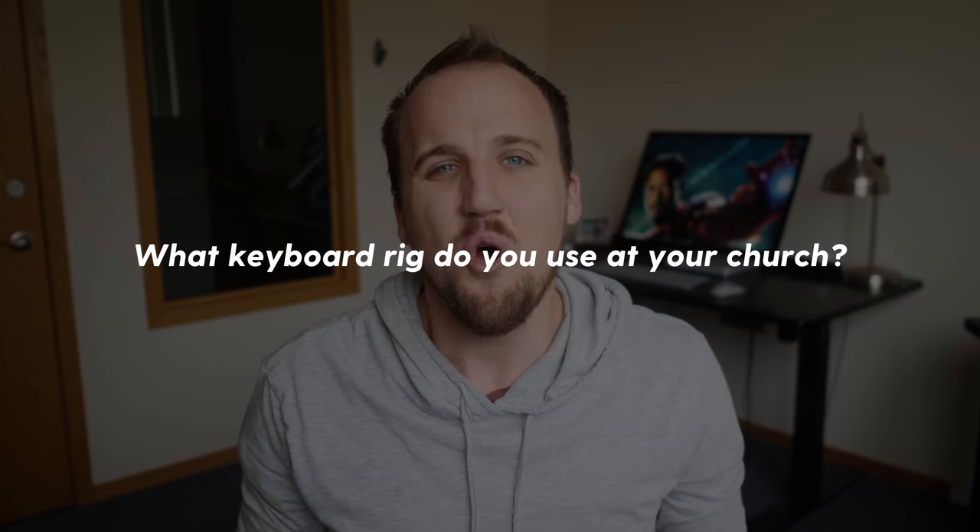Question of the day: what keyboard rig do you use at your church? I love learning from you guys and hearing from you, so let me know below in the comments. In this video, I'm going to walk you through the keyboard setup we use at the small church plant where I lead worship.